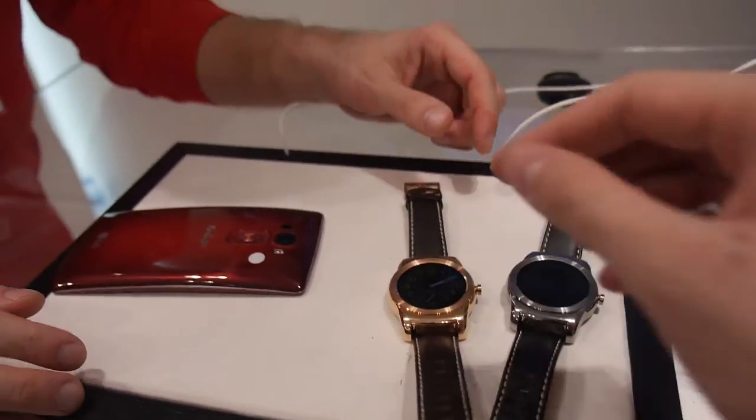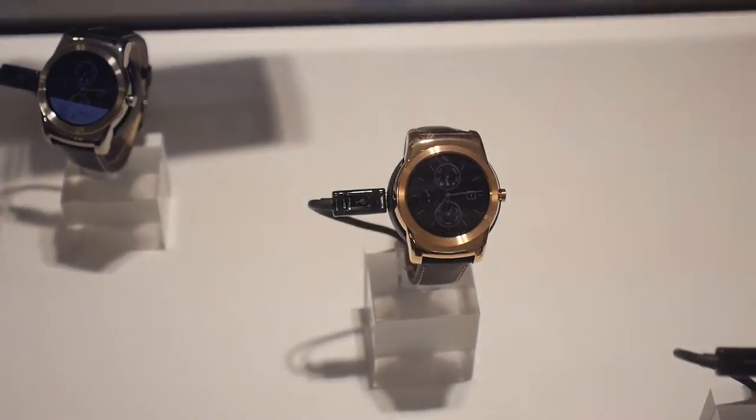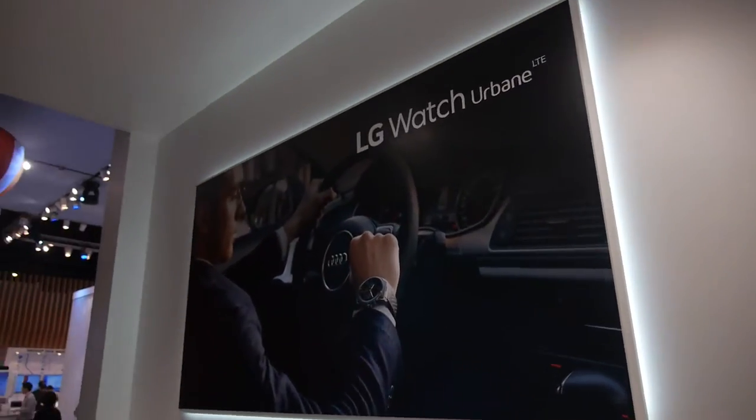Is there a price or availability yet? No, we do not have any price information yet. And how soon will it be on the market? We do not have any information — you will get in contact with the market you are in. It's going to be widely available. It's kind of a luxurious, stylish look — it looks urbane.